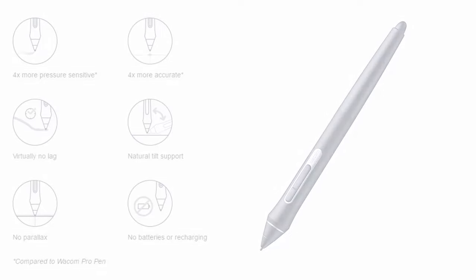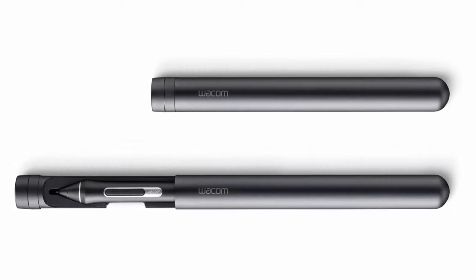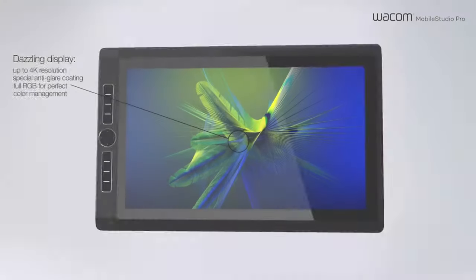They don't include any kind of pen stand, but there's a pen holder. It's pretty new for Wacom — it's really like a little cylinder and the pen fits inside there. At the end that looks like the tip of a flashlight — this is where you hold your pen nibs.